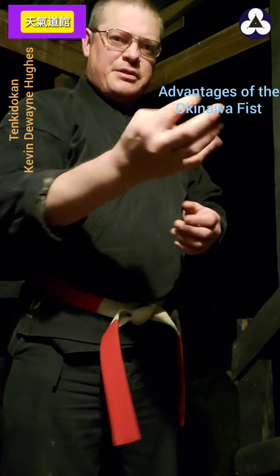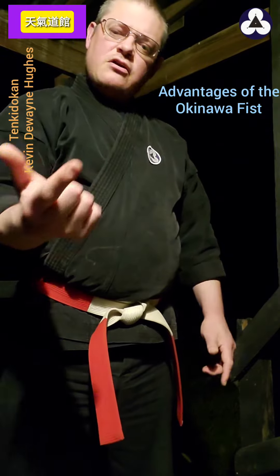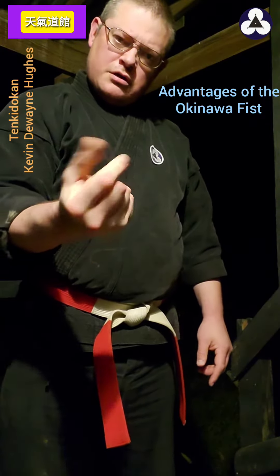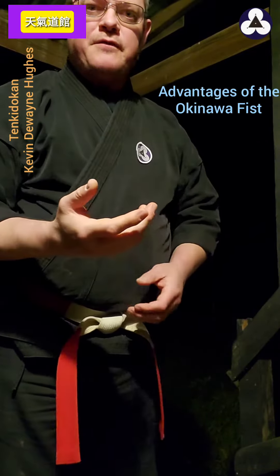While playing with the monkey paws, they kept putting the hands and fingers into different positions, observing the tendons and everything. And they noticed that if you cross this finger like I do in this Okinawan fist, everything lined up perfectly.